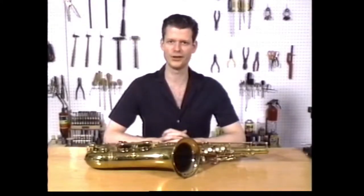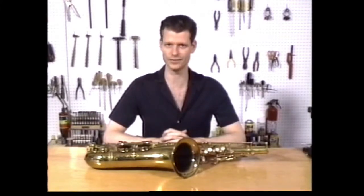Hello, and welcome to Volume 2 of Saxophone Repair Made Easy. I'm Bill Singer. During our first tape, I showed you how to find the leaks in your horn and what to do about them. In this tape, Volume 2 of the series, I will show you how to approach the mechanics of your saxophone.